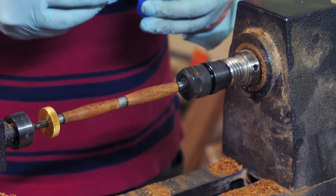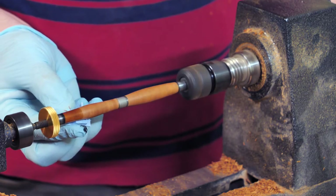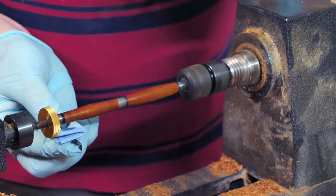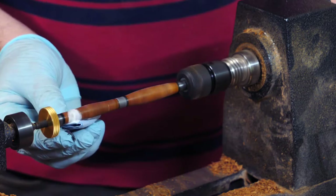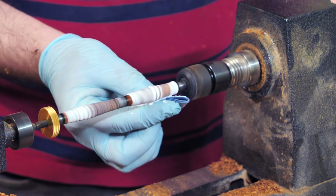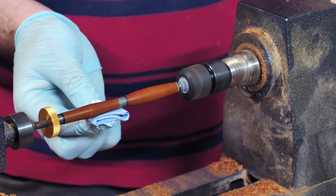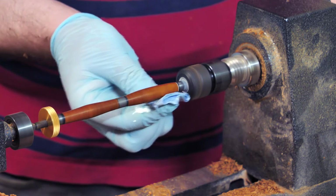I watched quite a few videos on pen finishes and CA glue finish seemed the easiest, so I decided to try it. I only had one box-store superglue and applied six coats, sanding up to 3000 grit after the third and final coats. It turned out quite nice, and for fun I also applied automotive headlight polish as a replacement for plastic polish — it gave a really nice shine.